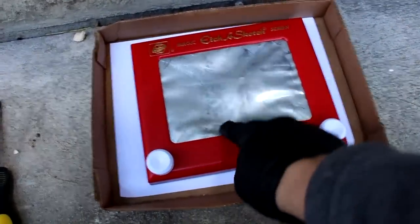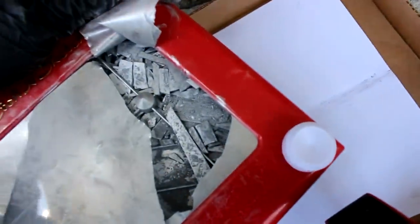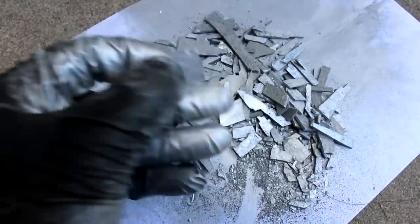That did it, sort of. I got it open. Let's dump this out and see what we get. Looks like I'm gonna have to sift all the broken glass out of it. Remind me next time not to shatter the glass, because it's all over the place. I wasn't able to get all the glass pieces out — you can see little tiny bits of glass in here.